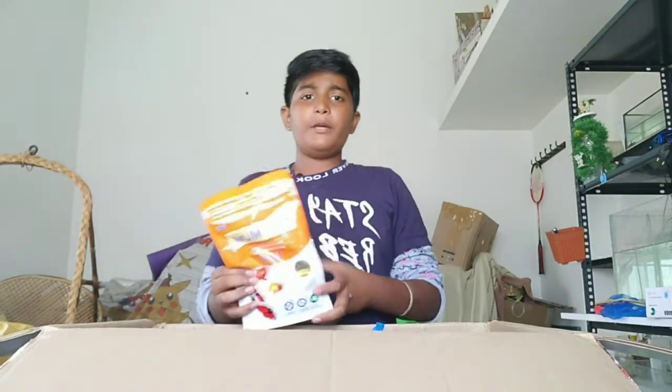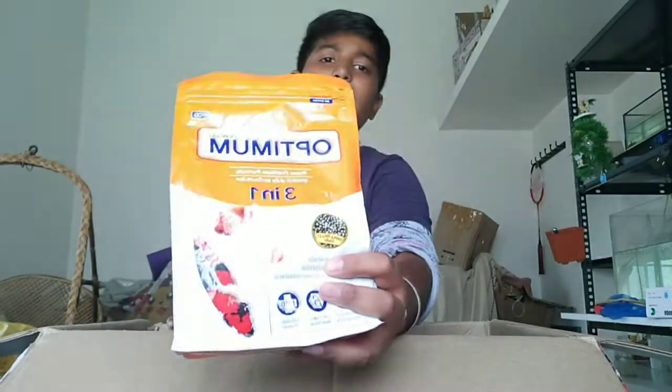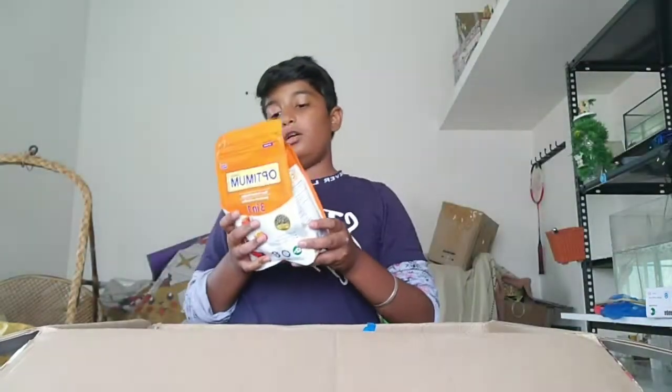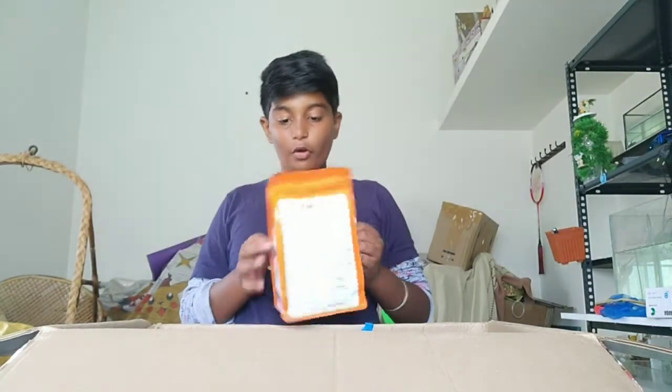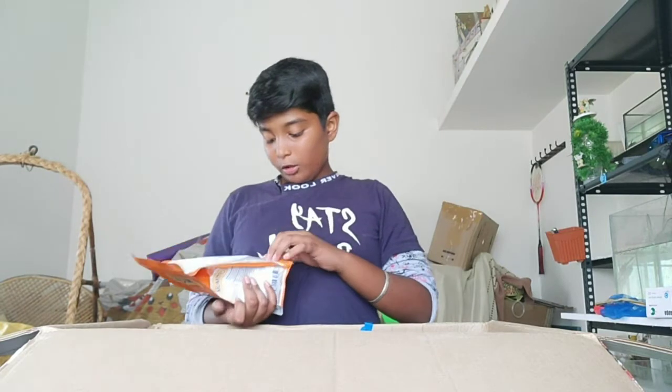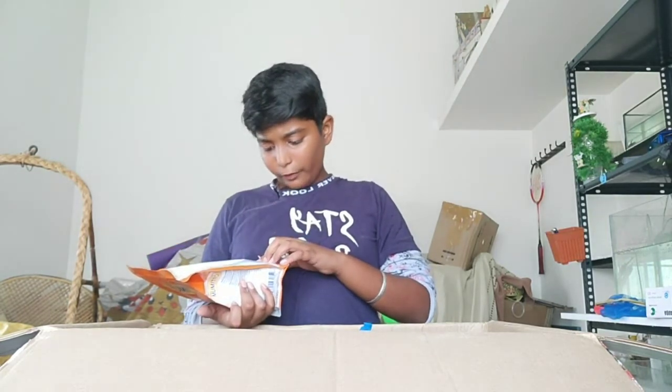There are three-in-one food. This is a food. This is a super creamy formula, 400 gram. The price for this is best before. Then, two of them.